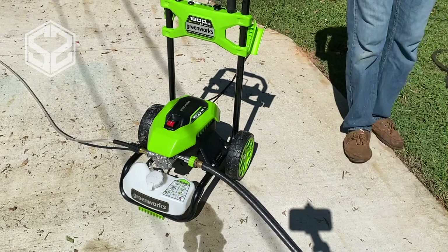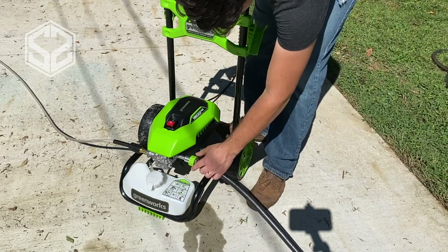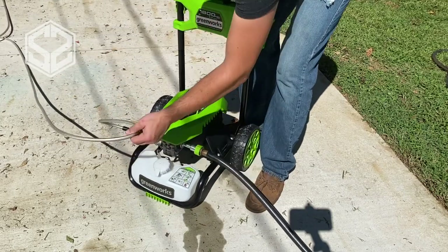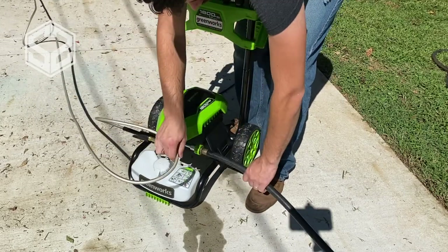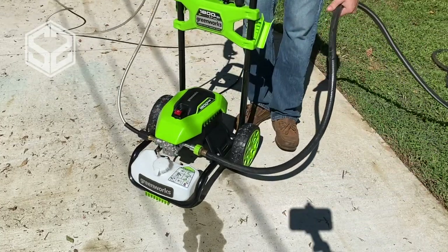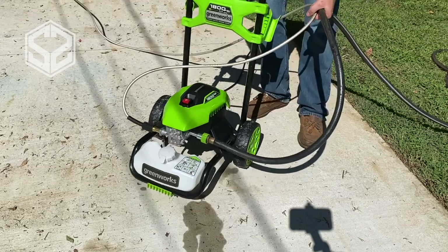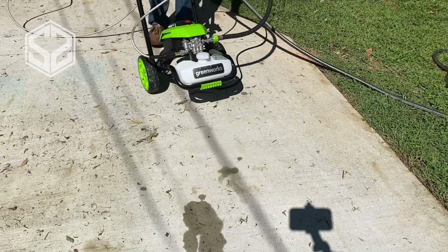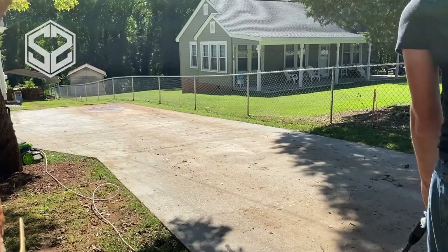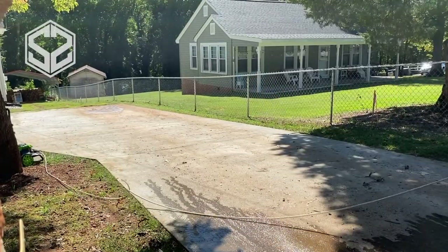One thing I don't like about this pressure washer is the fittings where the hoses attach — they seem a little weak and have a slight wobble to them. They don't leak, but you don't want to put a lot of pressure on the hoses. What I do is grab both hoses with one hand when I need to move everything, so I can pull and wheel the cart without putting any strain on those weak fittings.